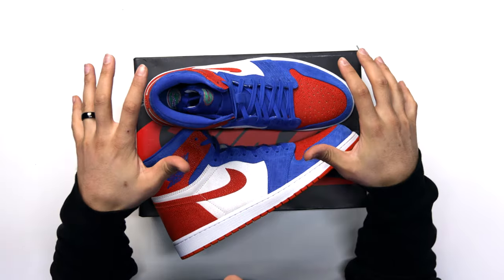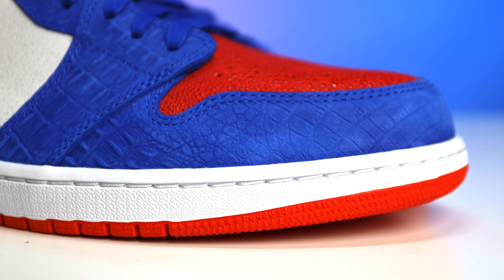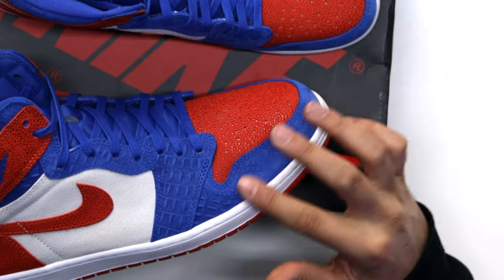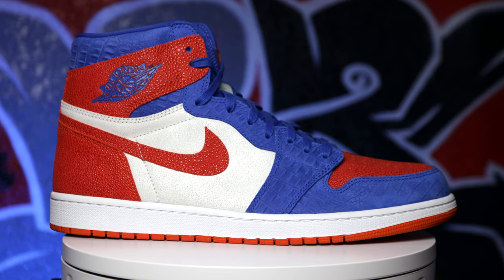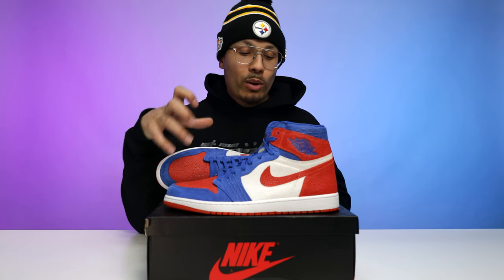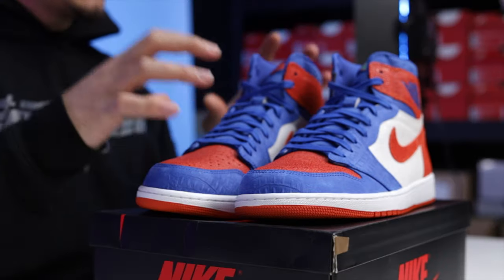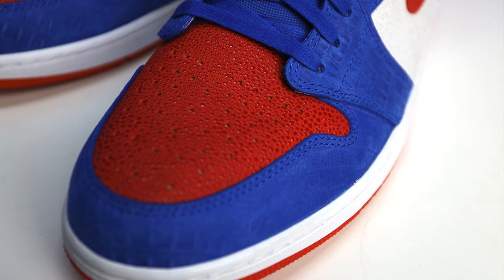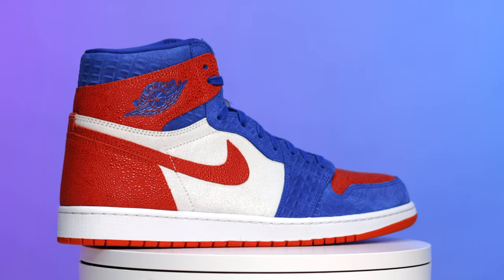They did the same exact materials — everything identical across the college pack Jordan Ones. But this is Florida Gators, so you've got a gator or croc print on the side around the toe, with a suede vibe you can see on the front. The same texture appears on the side around the ankle area, and around the collar it's all in Florida Gators royal blue. You also have a Jordan Wings logo on the side of the heel, also in blue. On the toe and vamp there's a stingray-like material.